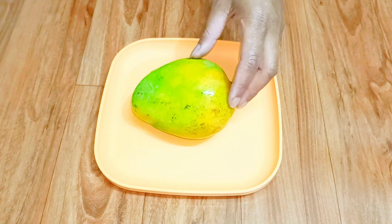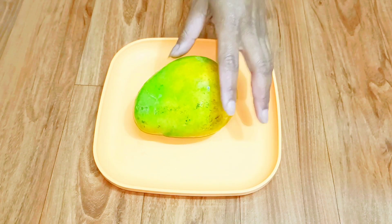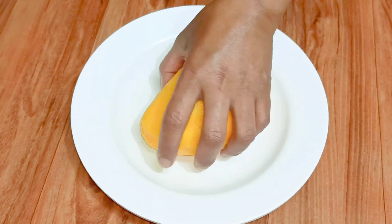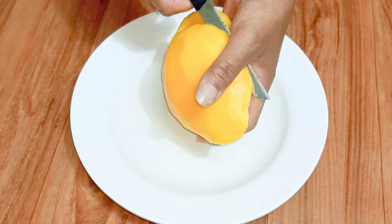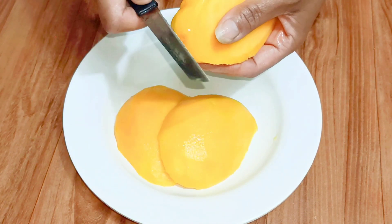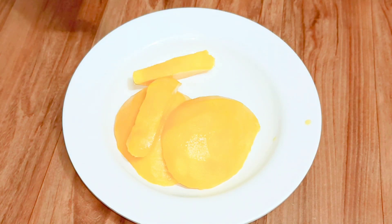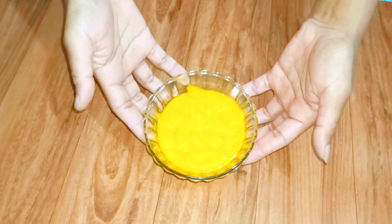Here I have one medium-sized ripe mango. I have washed it very thoroughly. Let's peel the skin and after that slice it. I'm going to make a puree of this. I have made the puree, you can see.